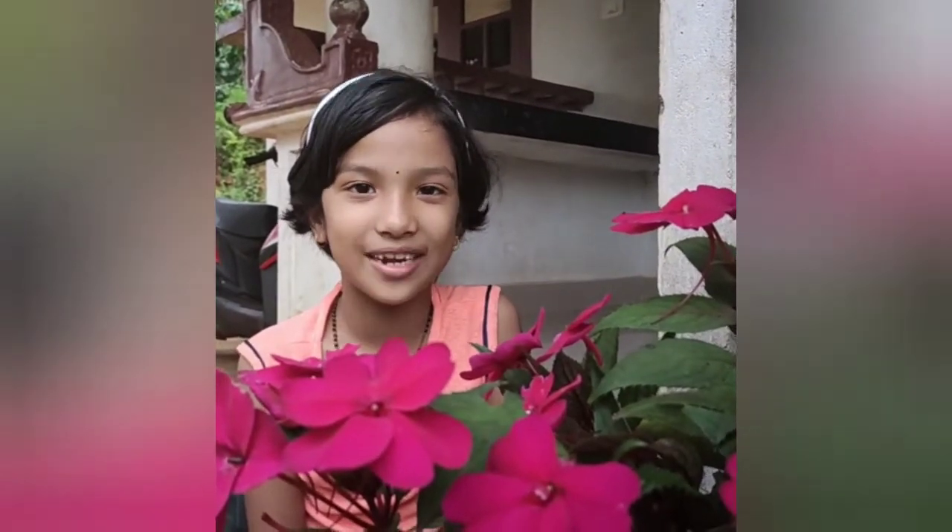Hi friends, Max flower and I will see you in the next video.